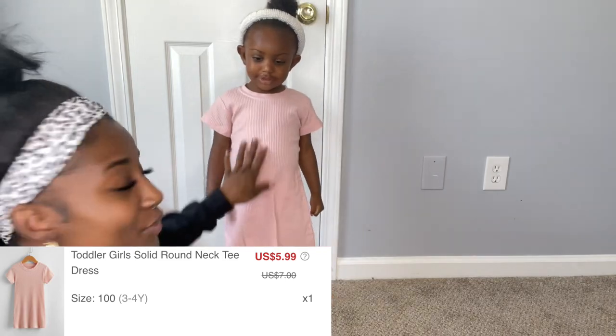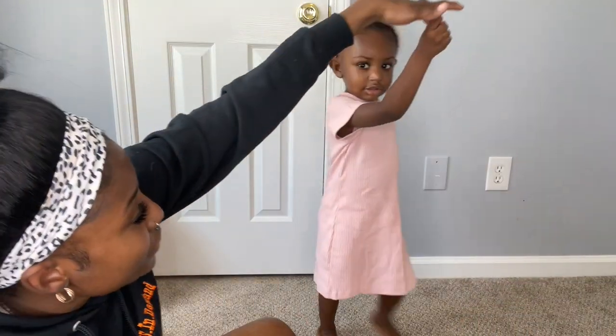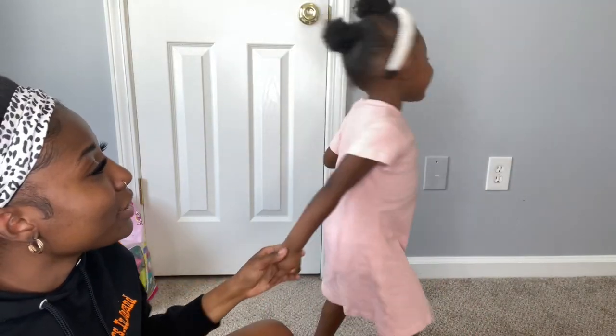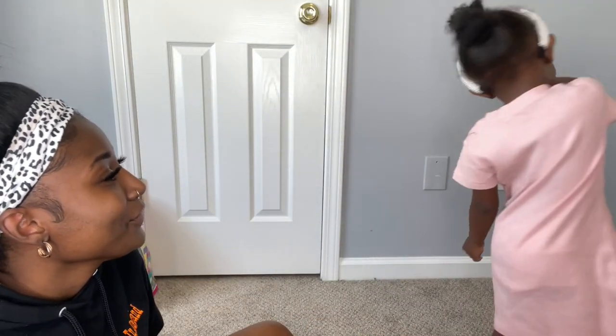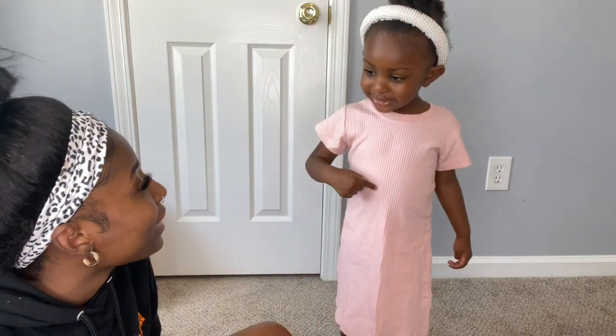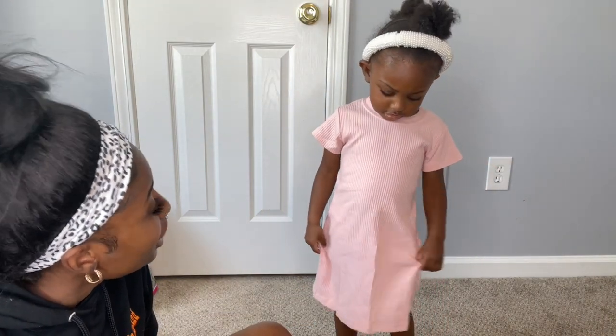So here's the next one — it's a pretty cute long dress. Turn around! She thinks she's doing something because she got lip gloss on. You like the dress? What color is this? Pink! Yeah, pink dress.